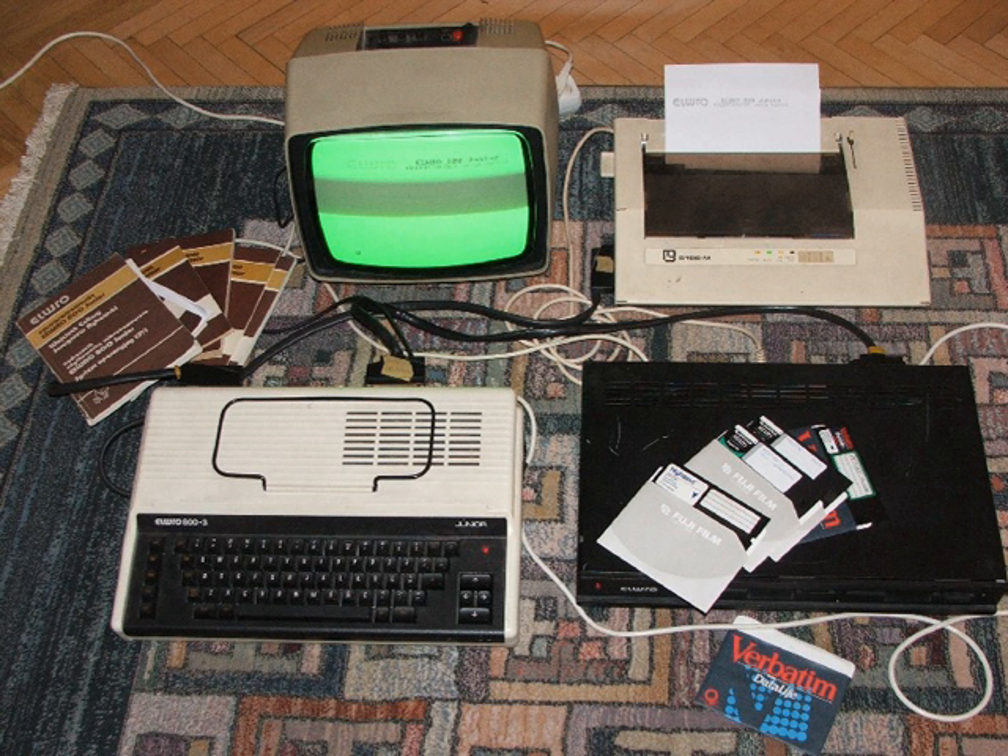Sprinter and Symbol were Russian clones of the ZX Spectrum. Symbol was produced by JSC Radios Avid in Penza from 1990 to 1995.